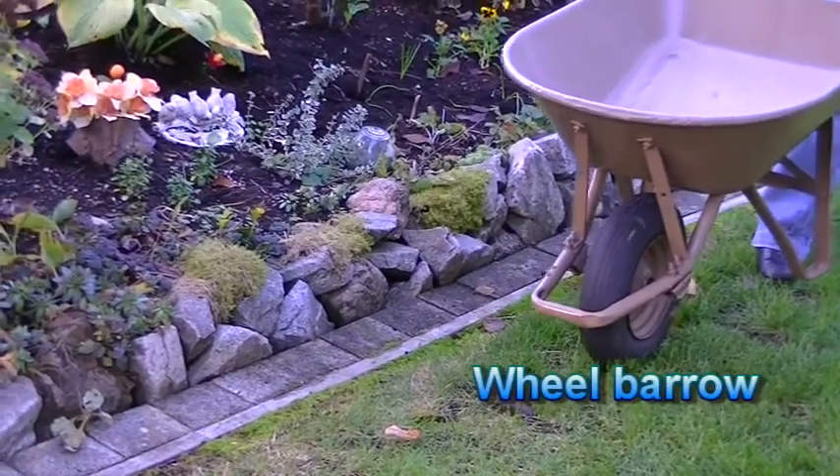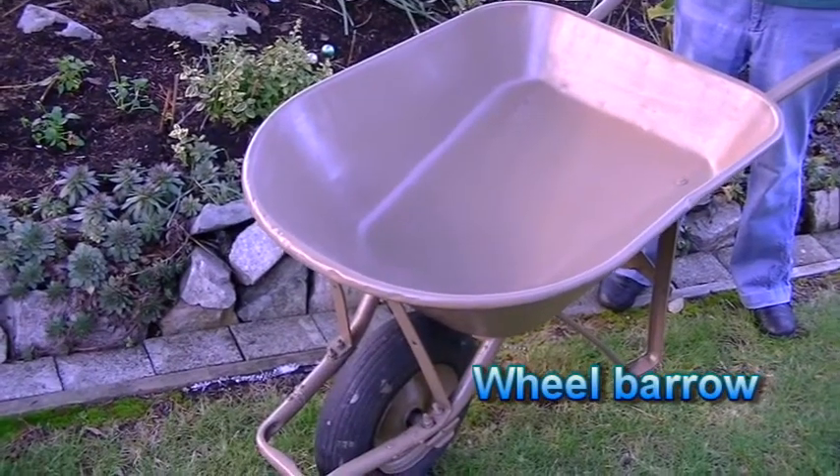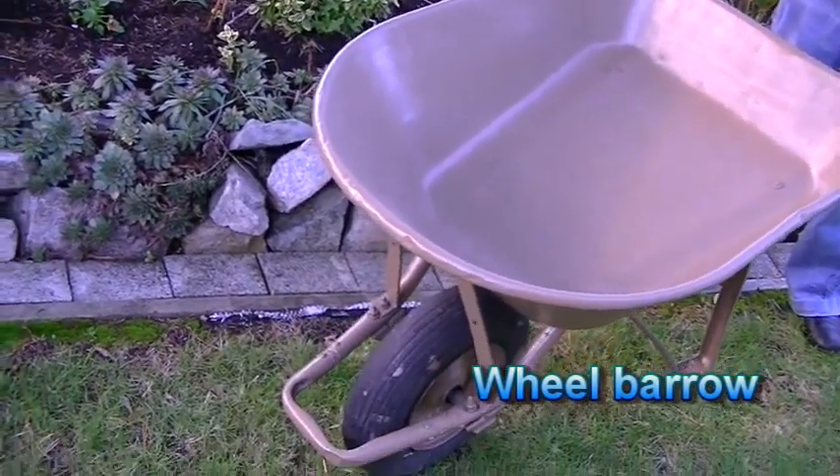A wheelbarrow should be sturdy and well balanced, keeping the wheel lubricated. And do not leave the wheelbarrow outside to fill up with rainwater.